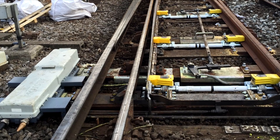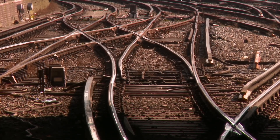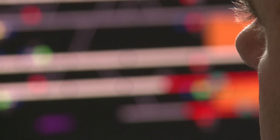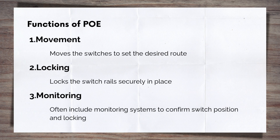So let's start with the points operating equipment, or PoE. The PoE is the system that physically moves the two switch rails — the movable sections of rail in a switch assembly — between their two positions. The PoE is what connects the switches into the overall railway control system, allowing the signaller and signalling system to move the switches as part of the overall railway and train movements. At its core, the PoE serves three primary functions. Movement: it shifts the switch rails laterally to align with the desired route, allowing trains to transition smoothly between tracks.